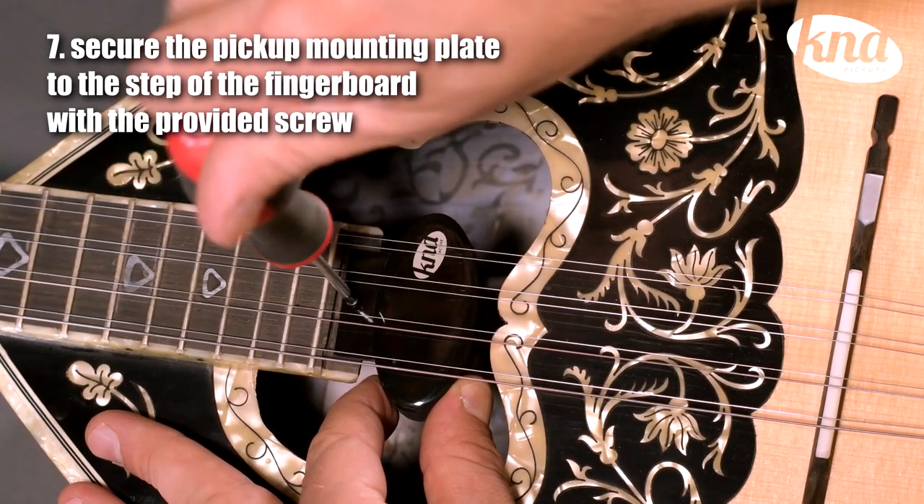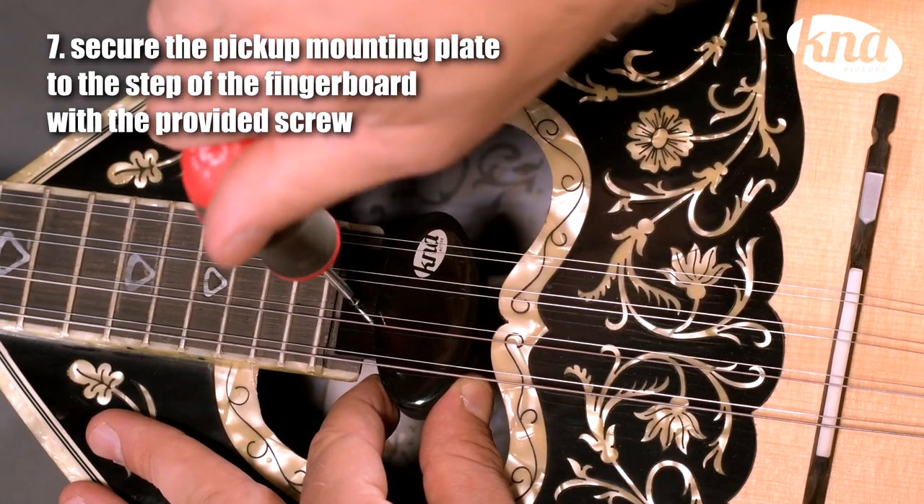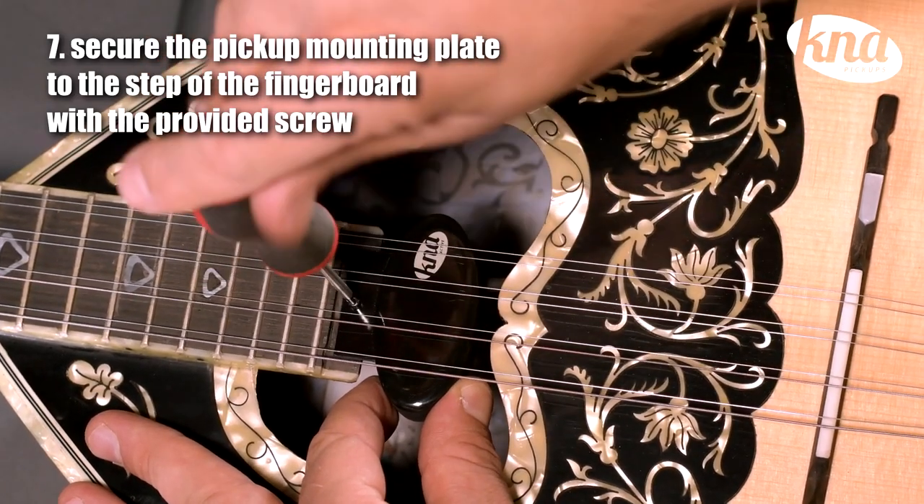Finally, tighten carefully the pickup's mounting plate to the step at the end of the fingerboard with the provided screw where you drilled the first hole.